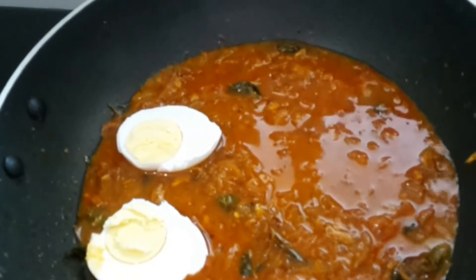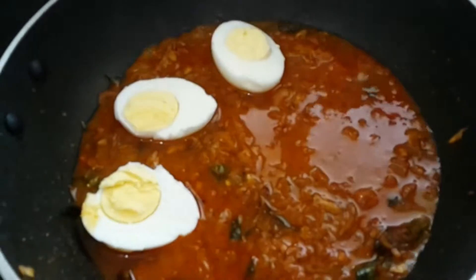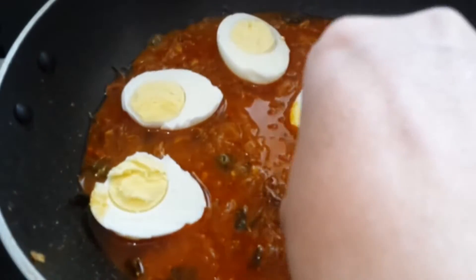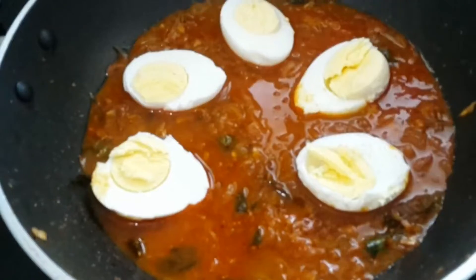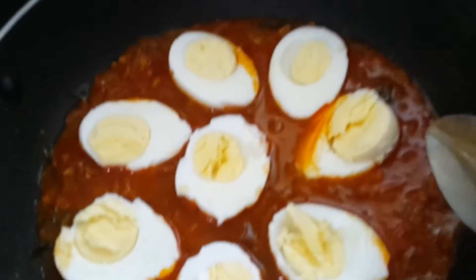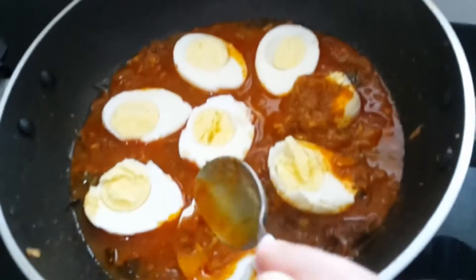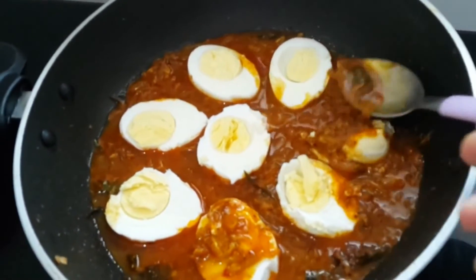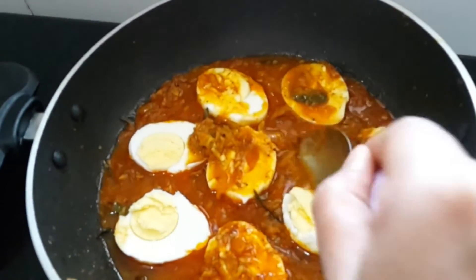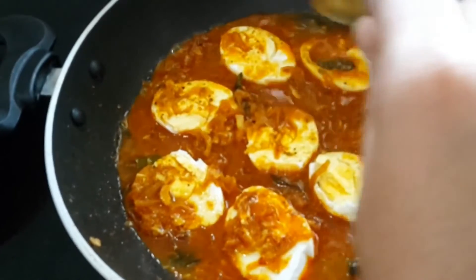The eggs, which are divided into two per egg, and slowly placing them into the curry so that they don't get mixed up. And then we pour this curry over the eggs, so that the taste will spread over the egg.